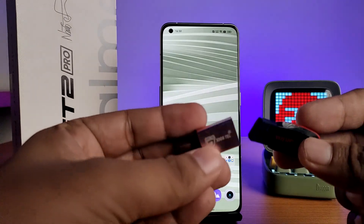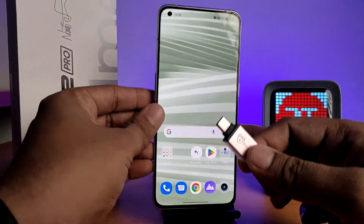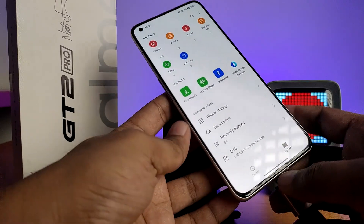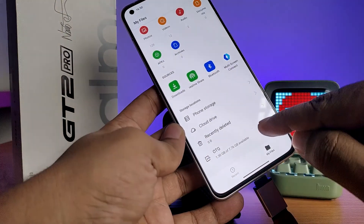First, insert the pen drive into the OTG adapter like this, then insert this setup into the phone's Type-C port. It will automatically open the My Files app, and you can see the OTG device is available there.